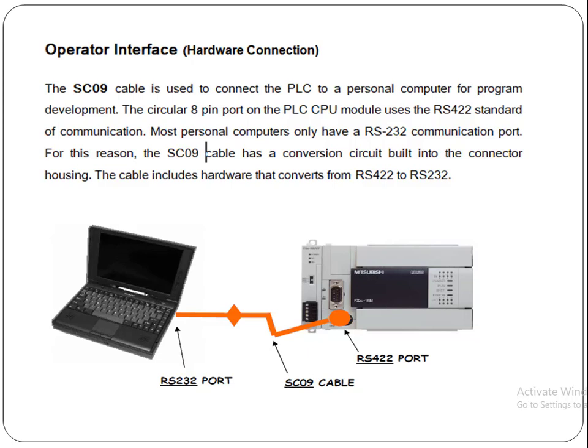Bismillahirrahmanirrahim. What is operator interface? Operator interface is what we use to connect our PLC with our laptop or computer.